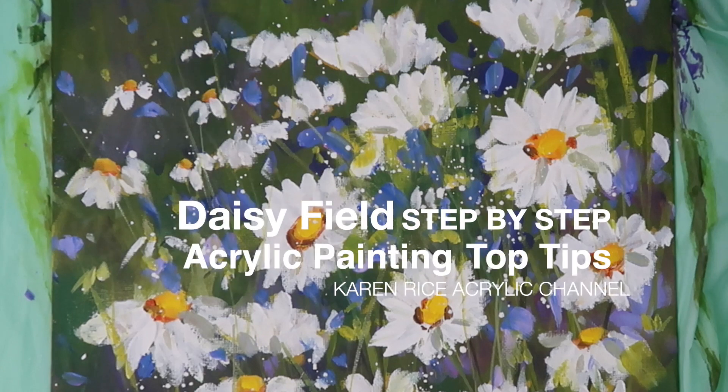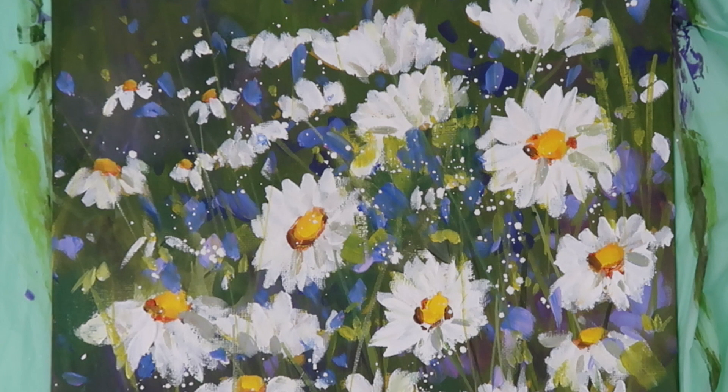Hi, my name's Karen Rice and welcome to my YouTube acrylic painting channel. I'm going to be painting a step-by-step tutorial of a daisy field. All the materials I will be using will be in the description below, and all the colors I will be using I will list those also and give you some alternatives.